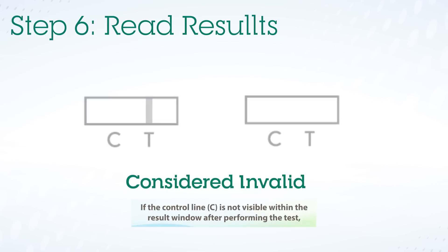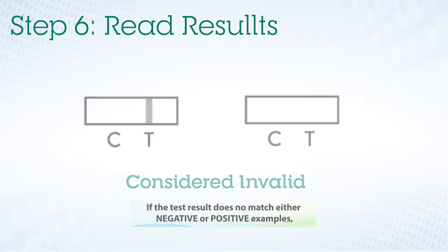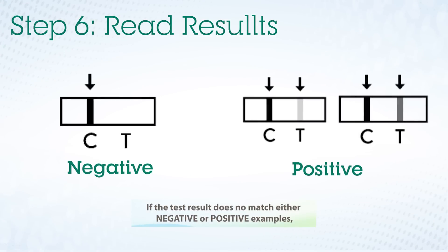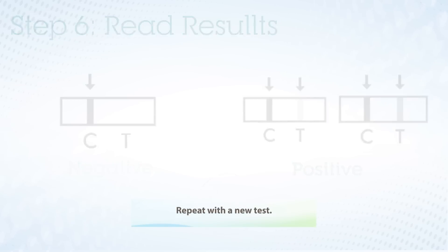If the control line C is not visible within the result window, the result is considered invalid. If the test result does not match either the negative or positive examples, the test may not have worked. Repeat with a new test.